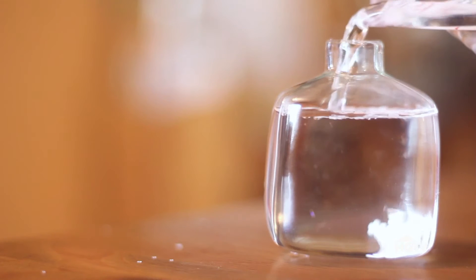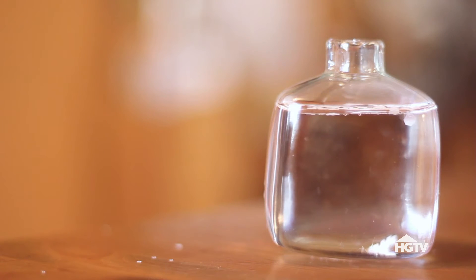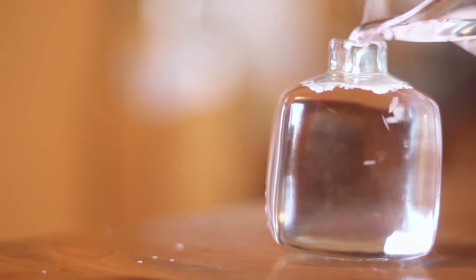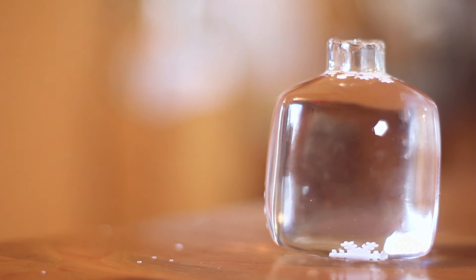Add water to the ornament, but don't fill it all the way up just yet. You'll also add a tiny bit of glycerin — I'm adding the teeny tiniest amount, maybe one drop at the most, because my ornament is small. What the glycerin is going to do is help the snow, or glitter, fall more slowly after you shake up the snow globe.